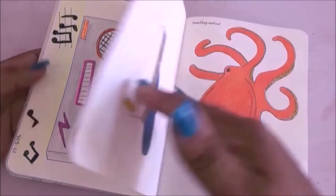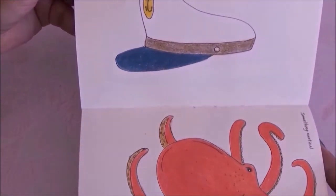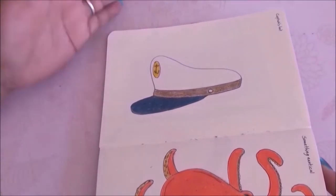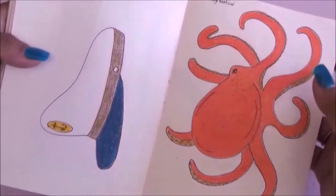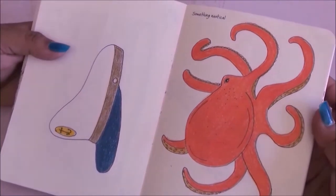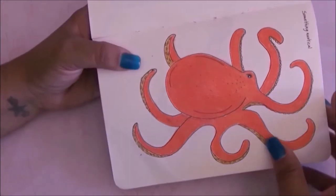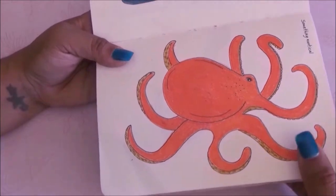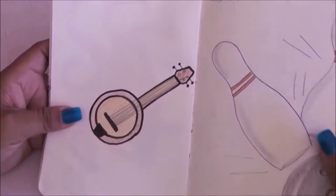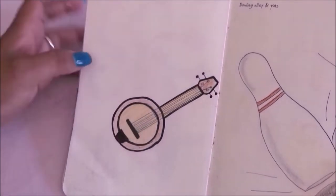Next prompt was captain's hat and I did a classic captain's hat, nothing very detailed. Then it was something nautical — rather than doing a boat I went ahead and drew an octopus. Honestly this is one of my favorite drawings in the book.